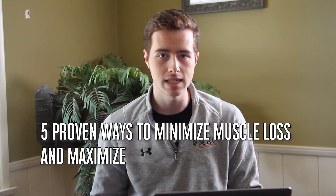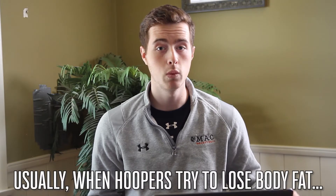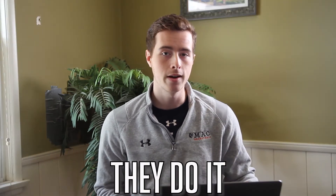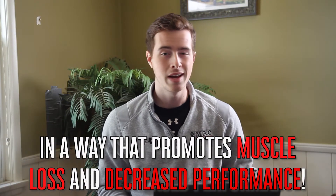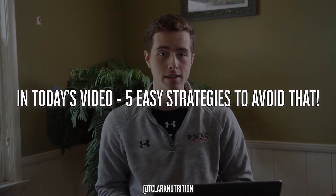Today we're going to go over five proven ways to minimize muscle loss and maximize performance even while you're in a fat loss phase. One of the most common questions I get asked as a nutrition coach for basketball players is how do I lose fat without losing muscle? A lot of times when basketball players go into a fat loss phase, they do so in a manner that is conducive to muscle loss and decreases in performance, which is not a good look if you're a hooper. So today I want to give you five easy strategies to get around that.